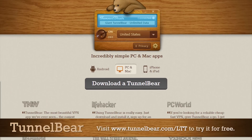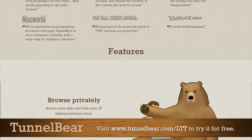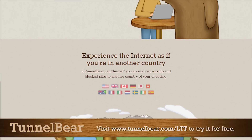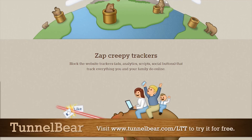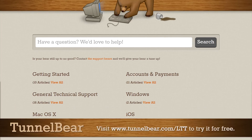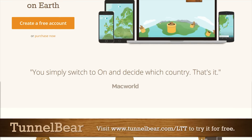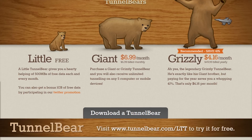TunnelBear is an easy-to-use privacy app for mobile, desktop, and browser, with support for iOS, Android, Mac, PC, and Chrome. It allows you to tunnel to 14 different countries, browsing the internet as if you're there — useful for accessing geo-blocked websites. The apps are super easy to use; just pick your country, turn TunnelBear on, and your connection gets fully encrypted. They have a plain English privacy policy, 5 million users, and you can try it free — 500 megs per month, plus an extra gig if you tweet at them. Unlimited plans start at $6.99 a month. Visit tunnelbear.com/LTT linked in the description.